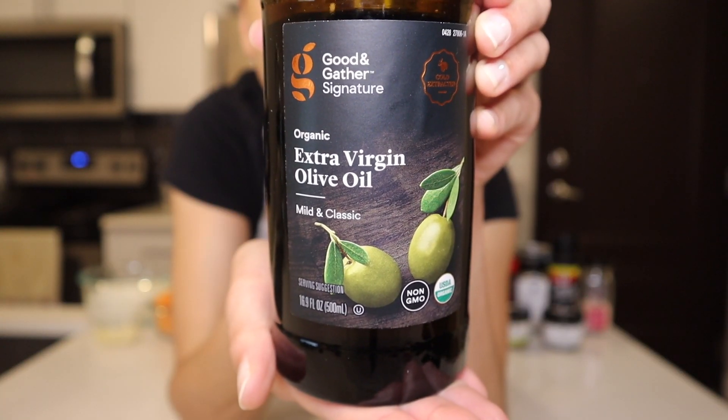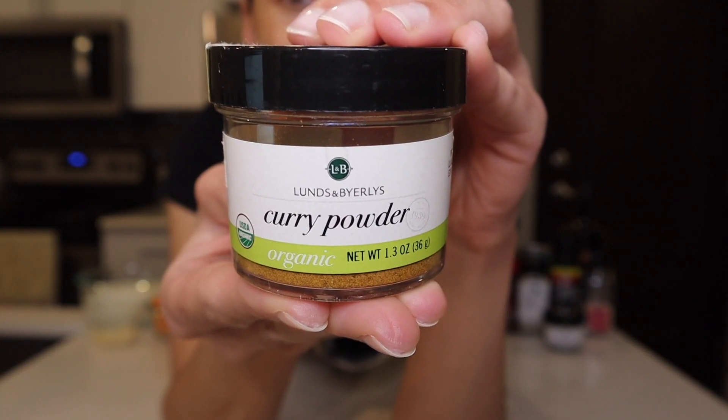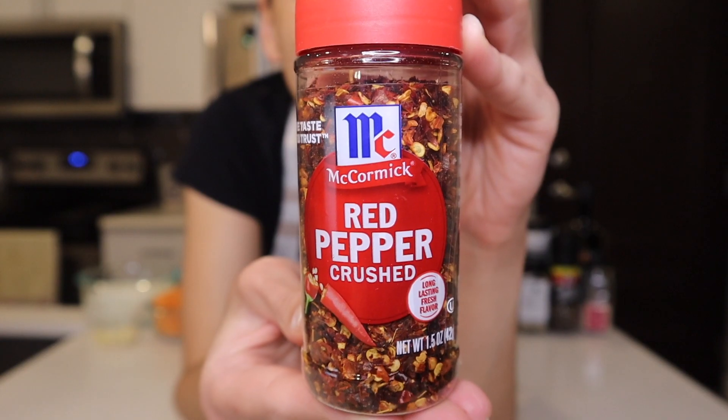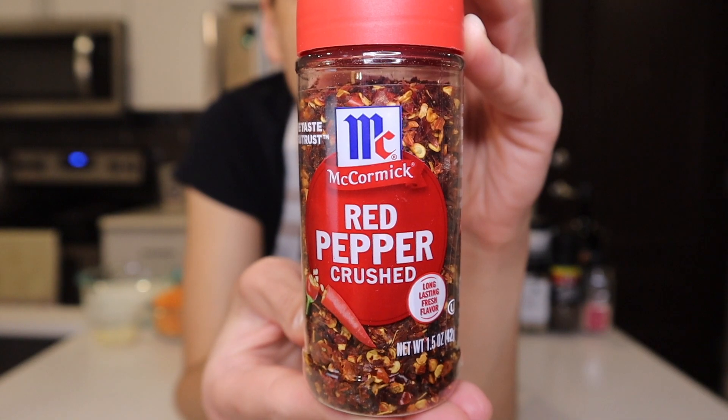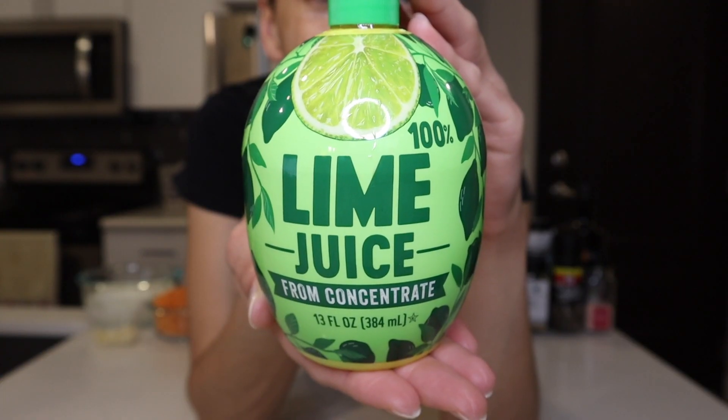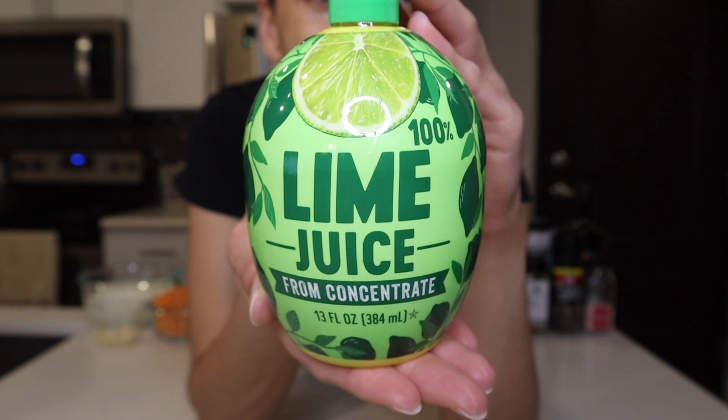Two tablespoons of extra virgin olive oil, one tablespoon of curry powder, one tablespoon of ginger powder, two tablespoons of dried cilantro, one quarter teaspoon of crushed red pepper flakes, some salt and pepper to taste, and the final ingredient — a little bit of lime juice to drizzle on at the very end.